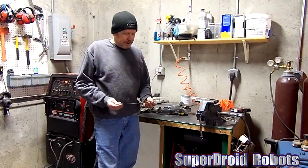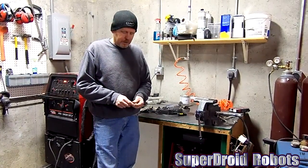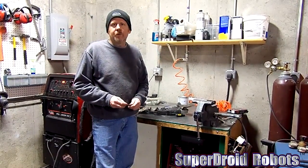Just got to grind it down. Keep in mind, if you don't have the tools to do this at home, we can sell chains at any length you want, and we can do any of your assemblies for you here at SuperDroid Robots.